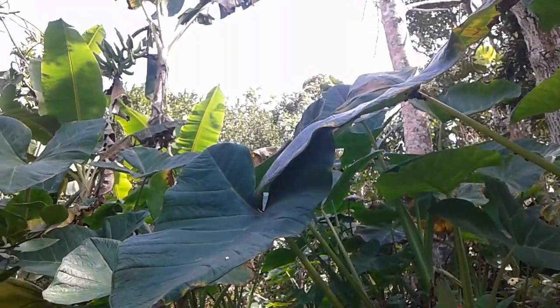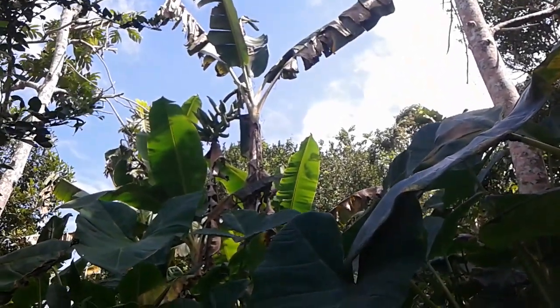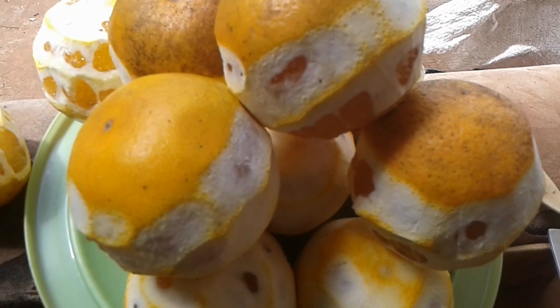Thank you my friend all the way in Nigeria, you've always been watching my videos, enjoying my videos. Thank you my friend. About to squeeze all of these oranges now, my viewers.